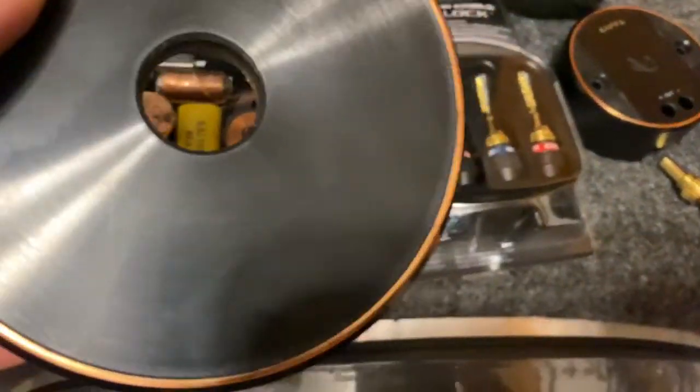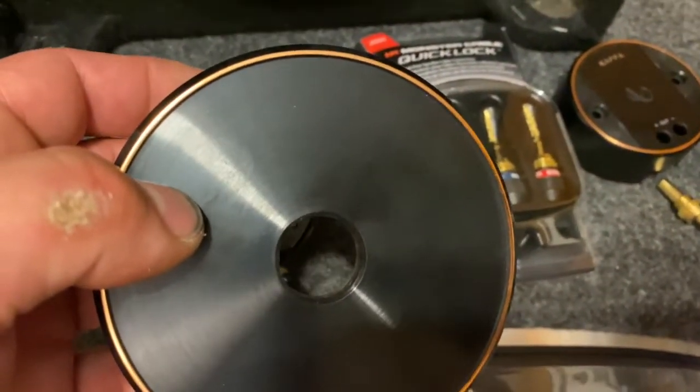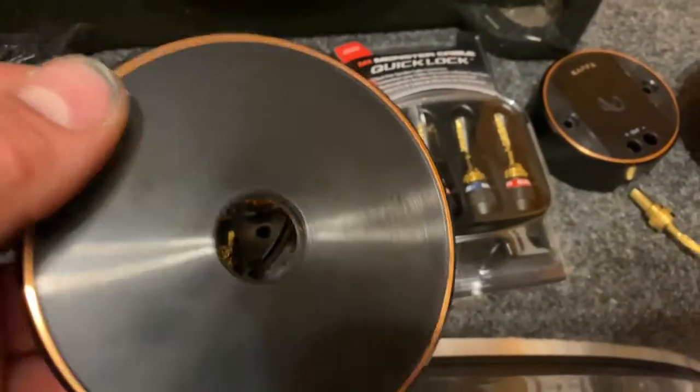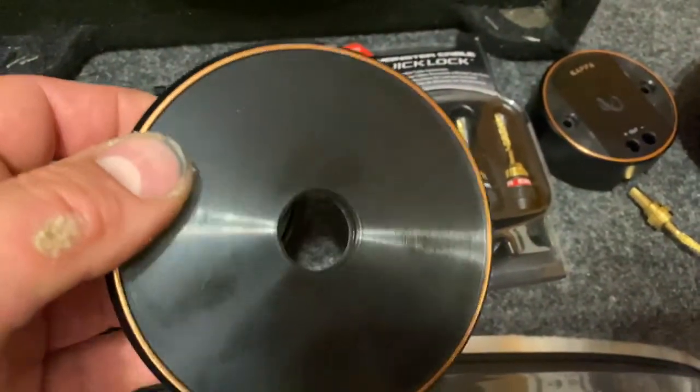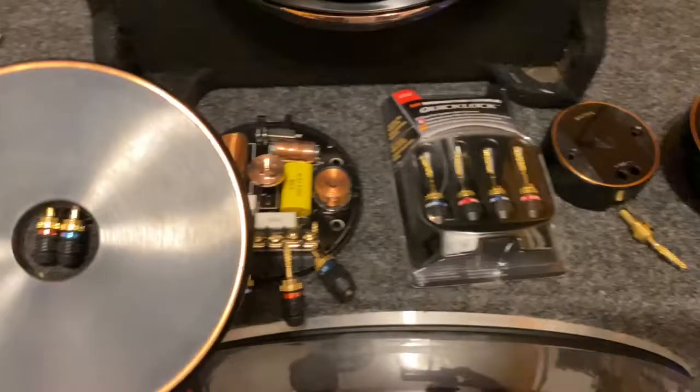Copper bolts are expensive, man — copper itself is just hard to find. I can find copper rod if I had a lathe and could turn my own screws, but I can't.